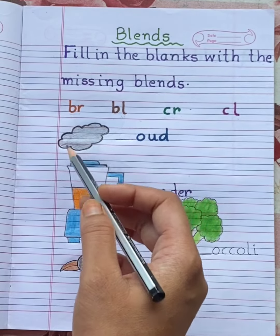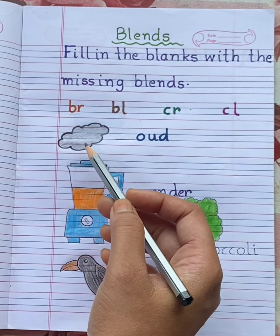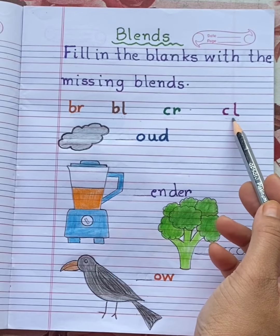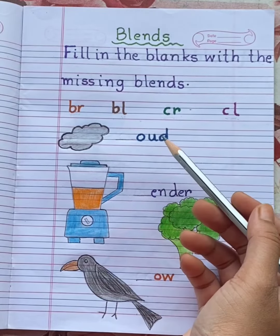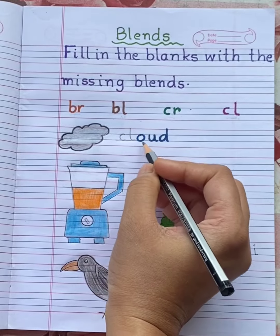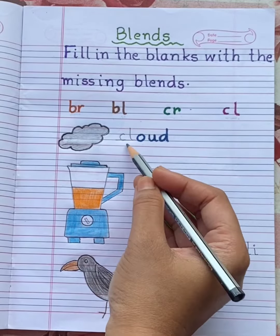See the first picture. This is CLOUD. Can you hear the CL sound at the beginning? CLOUD. So write here CL — C, L, O, U, D. CLOUD.